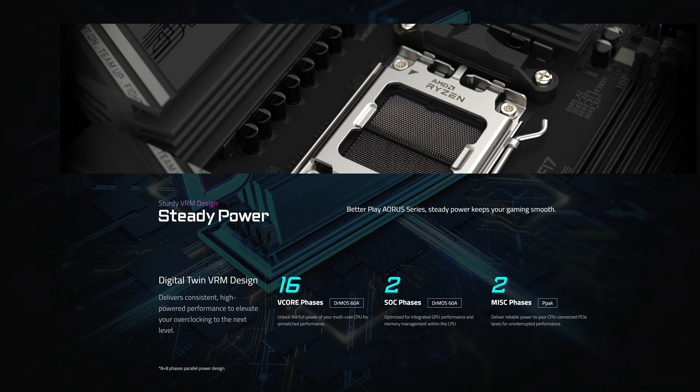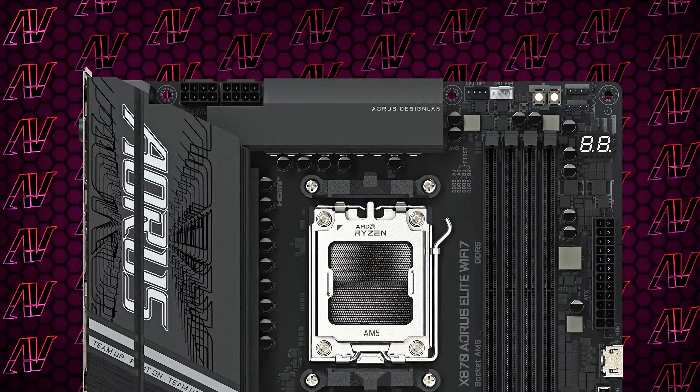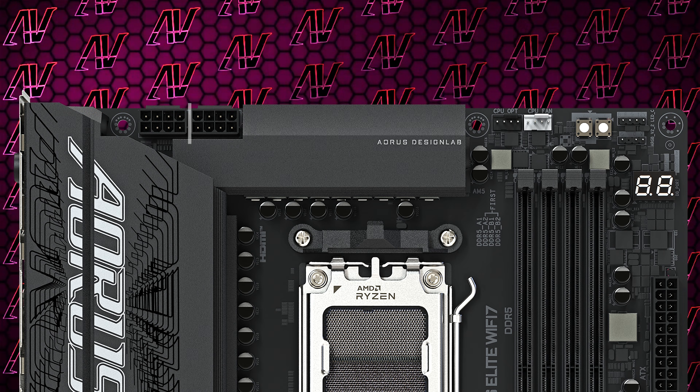Starting off with CPU power, here we have 16+2+2 power phases rated at 60 amps, more than enough for you unless you're an avid overclocker, especially when combined with 2x8 pins for CPU power.